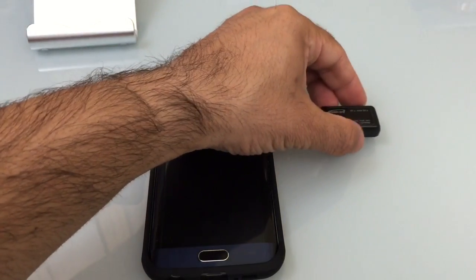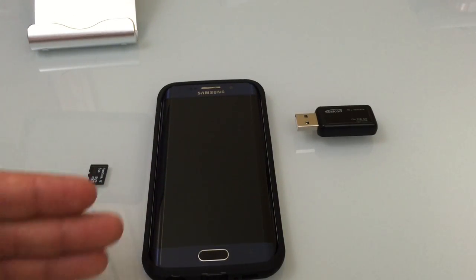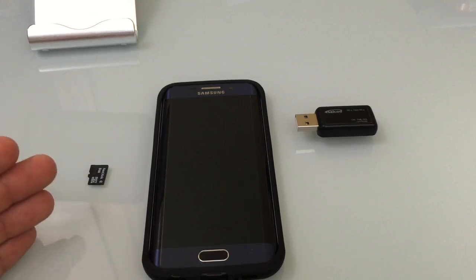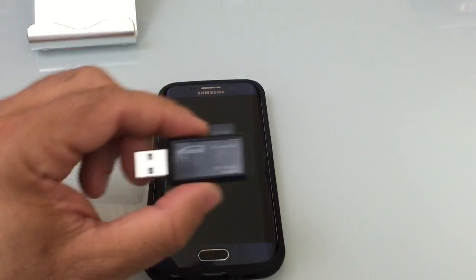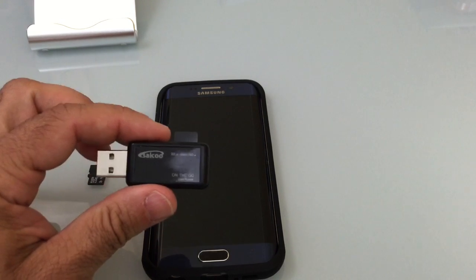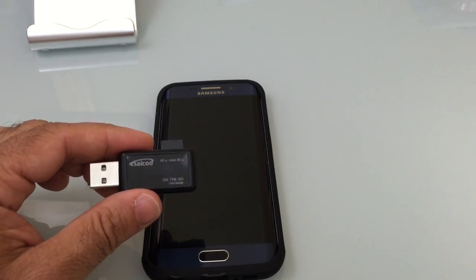The S6, like the S5 and the Note 4, and many Samsung devices, support something called OTG — on-the-go USB. In other words, if I were to connect this device to the bottom of my phone, to that micro USB connector, it would read this reader and bring it up as a USB drive.